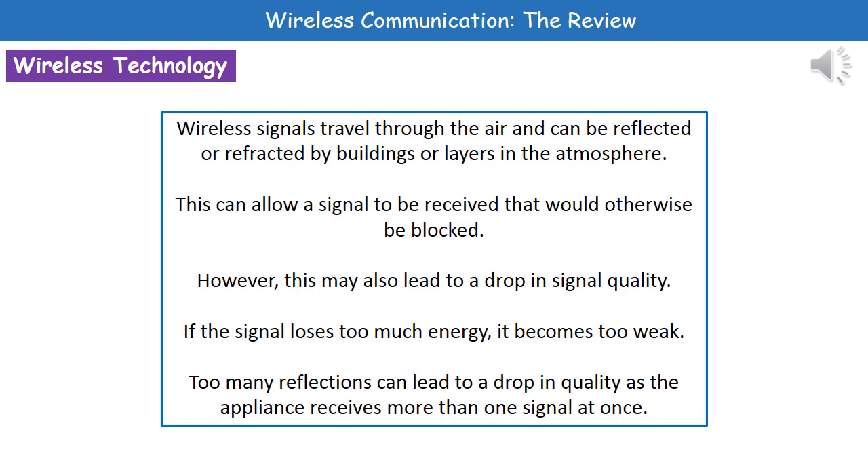The other problem is that if we've got too many reflections occurring, the quality will decrease because our appliance is going to receive more than one signal at once. That means the quality of the overall signal received gets lower.